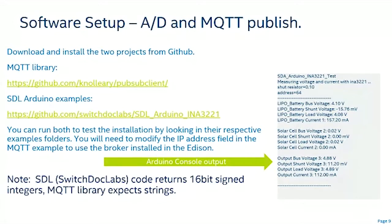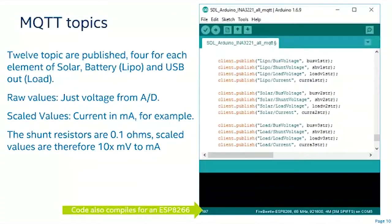This is the actual Arduino sketch code that publishes the topics. We have 12 channels read from A2D, with current calculated using the 0.1 ohm resistor scaling value. All 12 are published with a LiPo subtopic structure: bus voltage, shunt voltage, load voltage, and current — similarly for the solar panel and for the load, which is the USB 5-volt output.